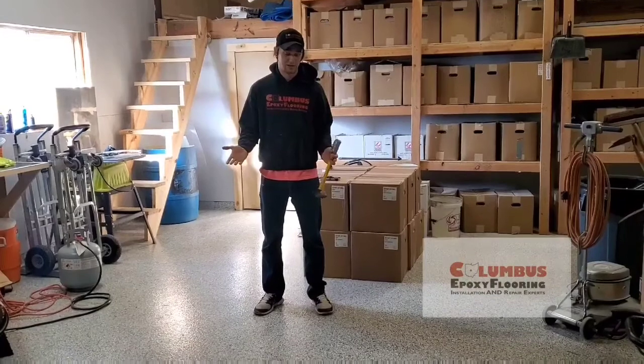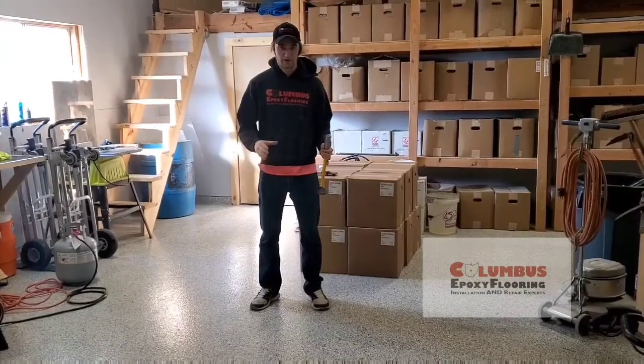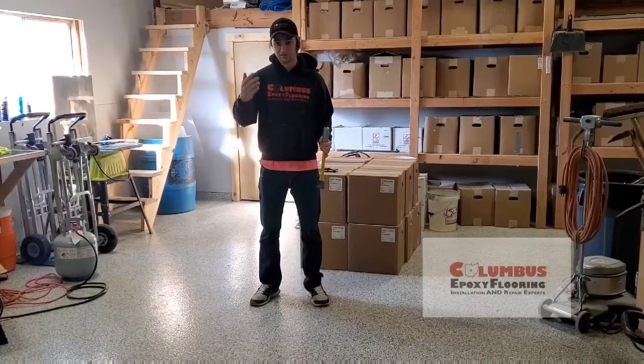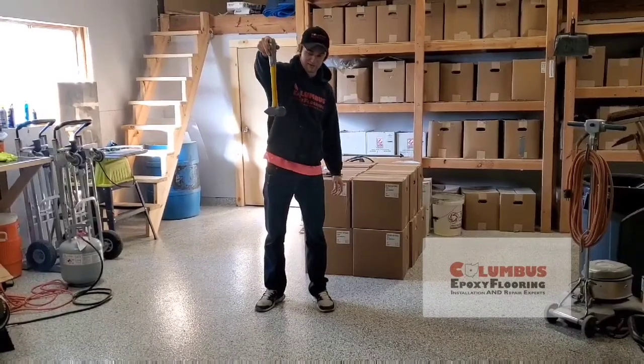It may or may not damage it. If it does, we're hoping it does actually, because we're going to do a follow-up later in the video where we prepare it and show the process for the repair and how easy it is. If it doesn't, we're just going to drop something heavier on it. So now we have a four pound hammer — we're going to see what it does.